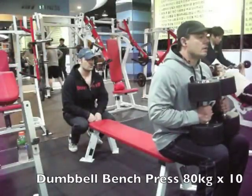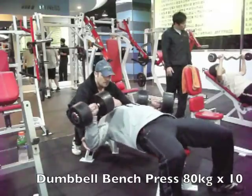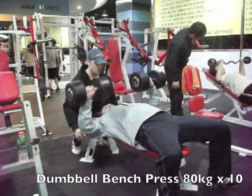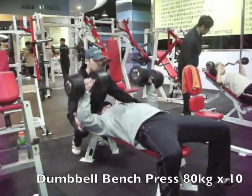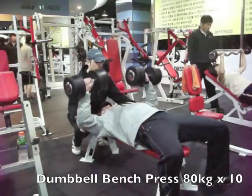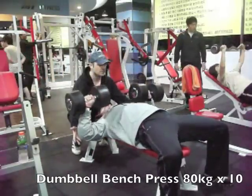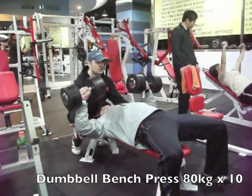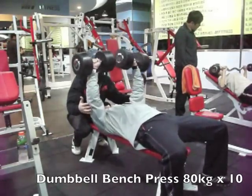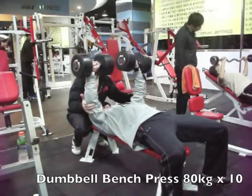Moving over to dumbbell bench. The new gym has 40 kilo dumbbells and the last one only had 35, so it was nice to get a little bit heavier. You'll see a little wobble in the dumbbell — I want to make sure you've got your grip right. Ed's there to support the elbows, but he's not actually completing the lift at all and letting me do the work. I did 10 with the 40 kilo dumbbells, which is good to get a little bit heavier than usual.